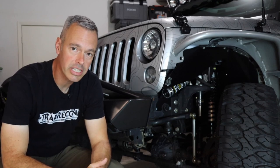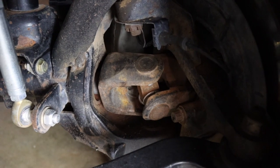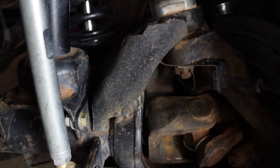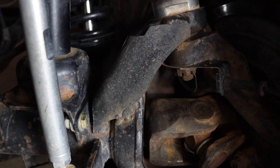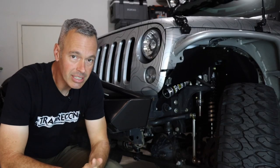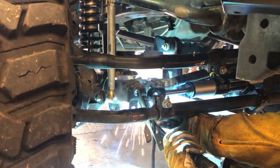Over the years I did a couple of things: we upgraded to some chromoly axle shafts, I put some Dynatrac ball joints in there, upgraded the C gussets, and put a diff cover on there as well to give it a little extra strength. But recently we've been making some repairs because it's getting really fatigued.